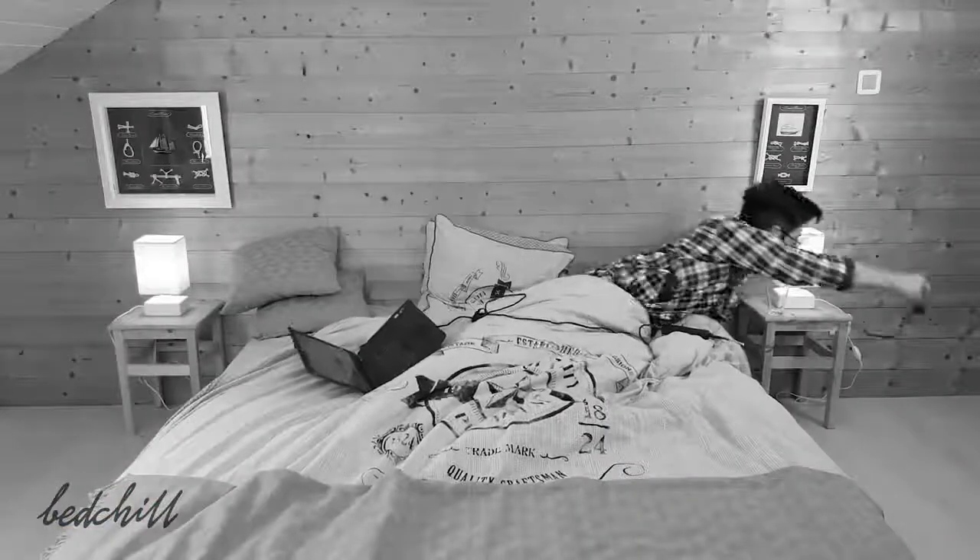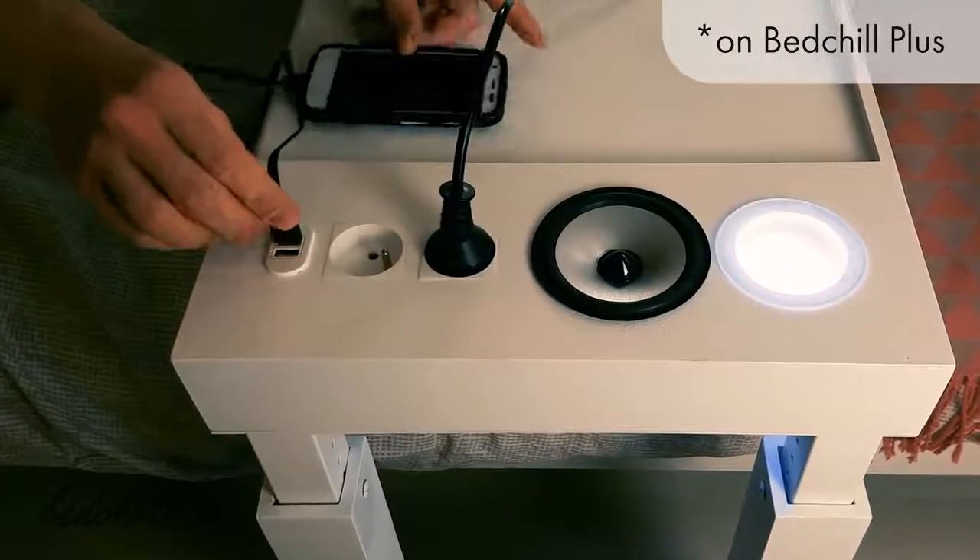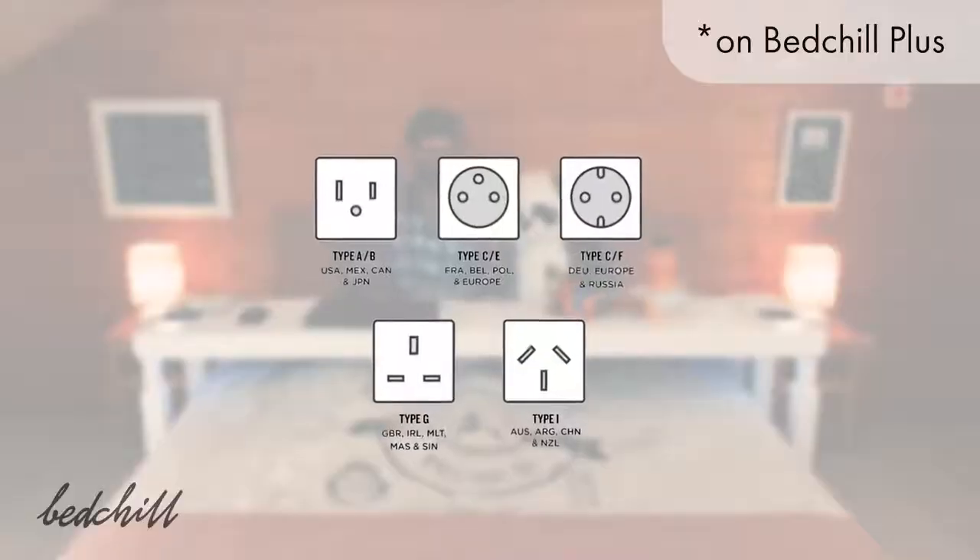The Bed Chill Plus also provides four USB charging ports and four power outlets so that you can stay connected with ease. And of course you can choose your plug type.